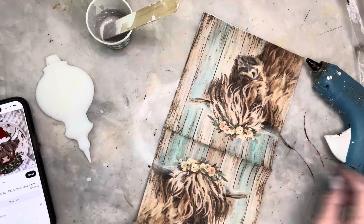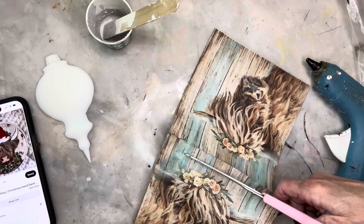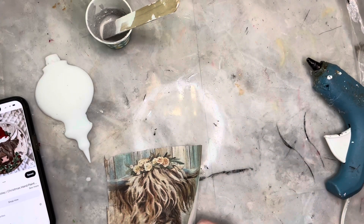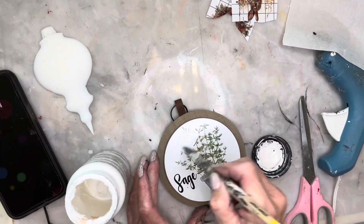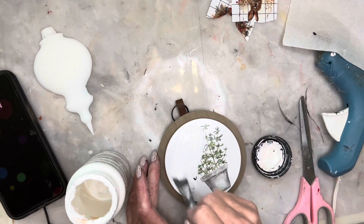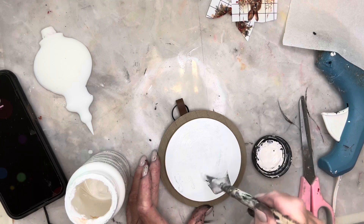This is a napkin that I got in Sonnet's Maker's box and I'm going to be using one of the quarters of the napkin. This is a Highland cow and we're going to make it more Christmassy — it was actually more of a fall look. I removed one of the plies of the napkin and now I'm using this little piece from Dollar General and I'm going to paint that middle part with white chalk paint.